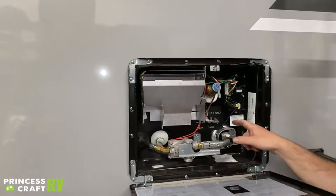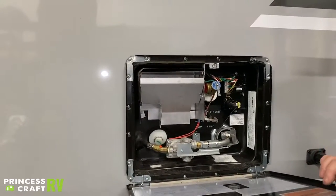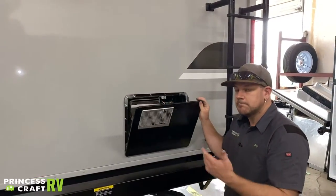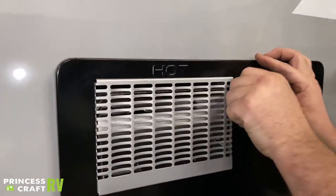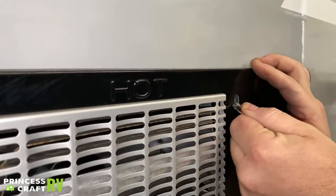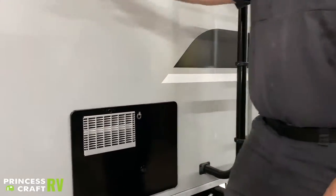Make sure the burn chamber stays clear of bugs — we have even seen spider webs get in here and create ignition issues on the gas side. A little compressed air blown in periodically won't hurt anything. To latch the water heater panel, match it up straight up and down, fit it through the front, give it a little pull, twist it over the front, and fold it down.